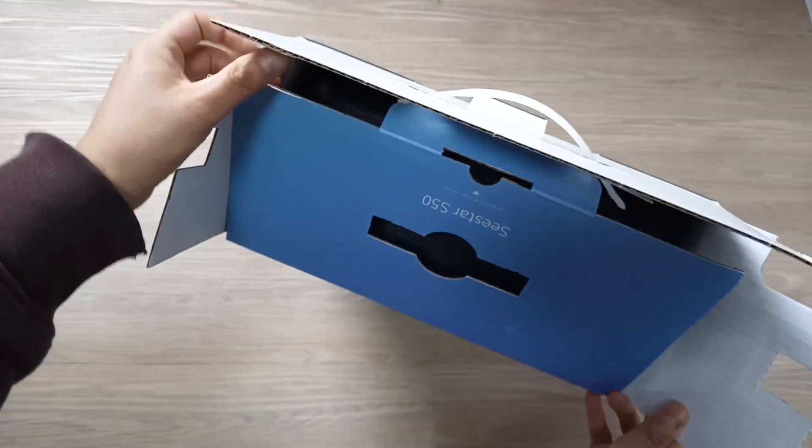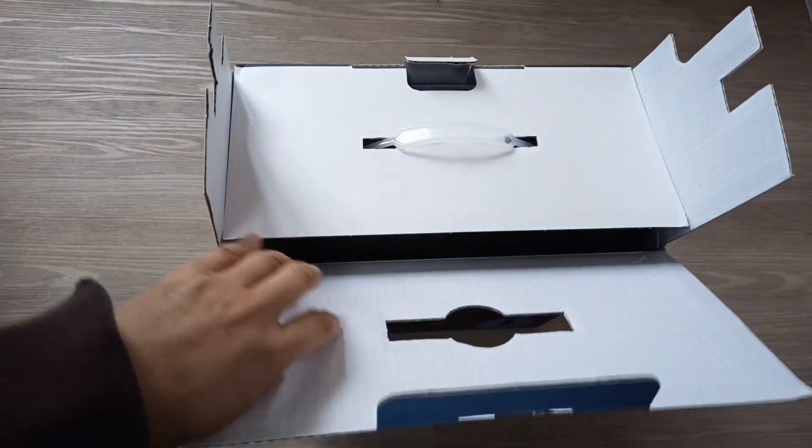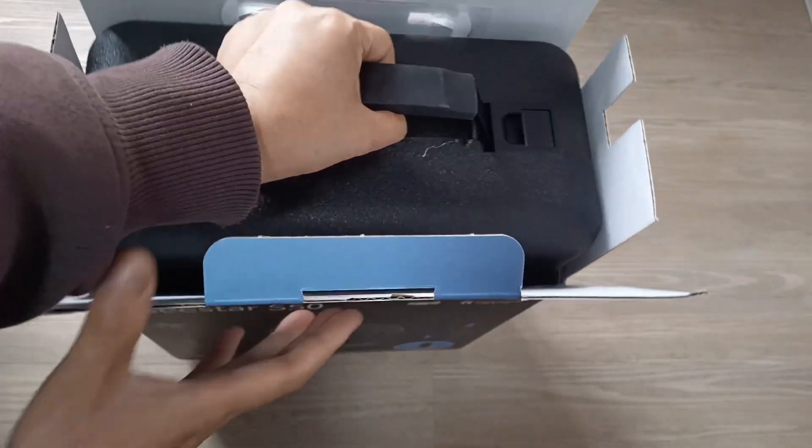The reason I bought this from China is twofold. First, they promised to ship as soon as possible, as most other sites were out of stock and didn't know when they could ship. Second, it's 10% cheaper including shipping cost.